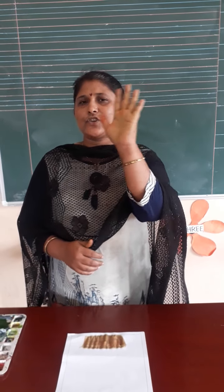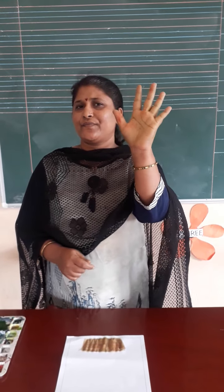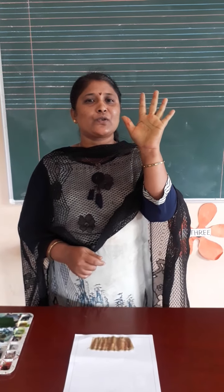Look at this. What is this? Show me your hand. We are going to do handprint activity.